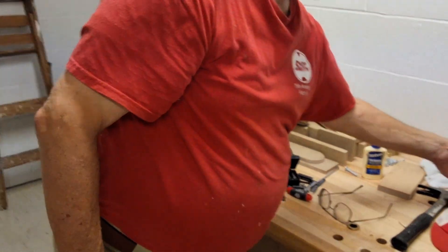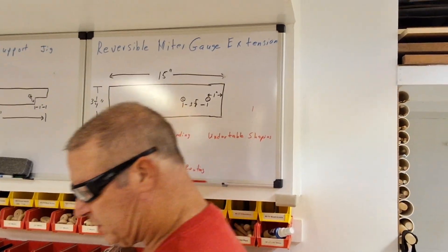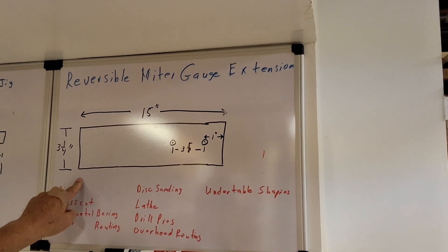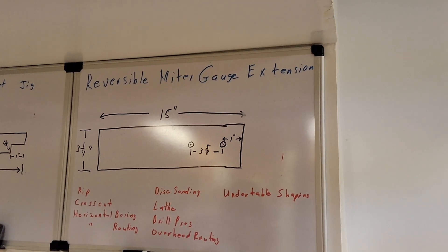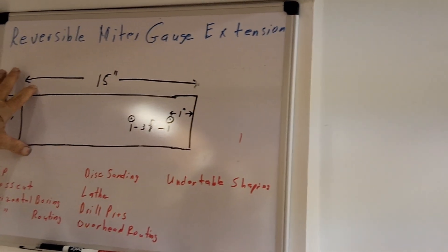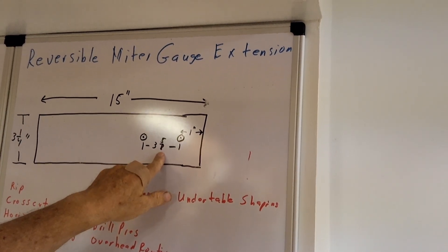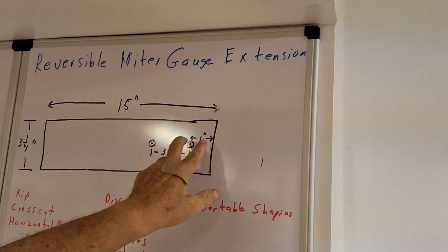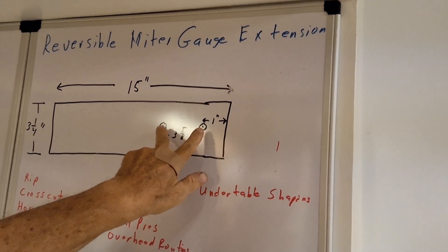Now I want to show you the reversible miter gauge extension. Of course you've got the written plans in your lesson. It's 15 inches long, three and a quarter inches wide. You want this to be exactly three and a quarter inches wide — the 15 is not a big deal, but it needs to be exactly three and a quarter wide. The spacing between these two holes has to be exactly three and five-eighths inches. If you're even off a sixteenth of an inch it's not going to fit — it's got to be exactly three and five-eighths between the centers. That spacing is the critical item on these.